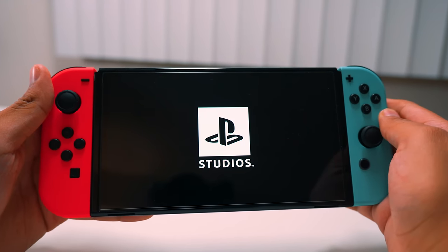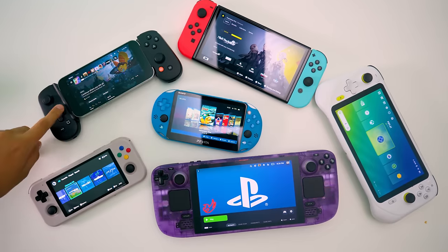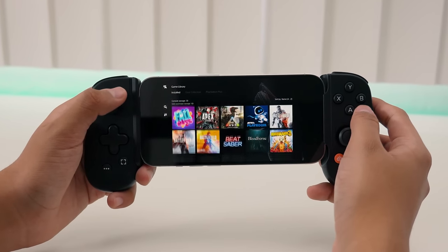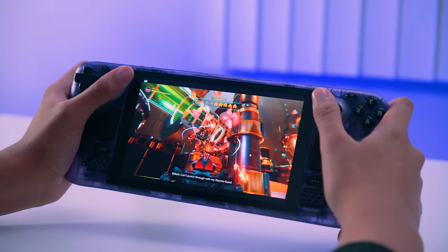I set out to play all my PS5 games on every handheld that I own, and I'm going to run you through how to do it on all of these devices, because odds are you, the person watching this, has at least one of these lying around. I figured I'd show you and see if it's even worth trying.